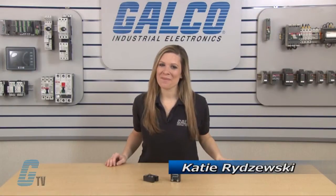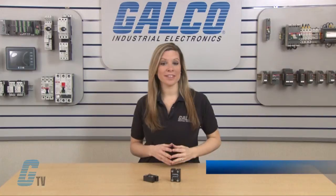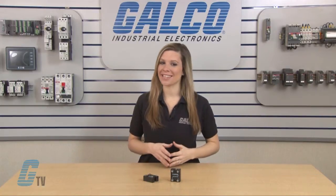Welcome to G-TV! Today I will be showing you Crydom M50 series single phase standard diodes.